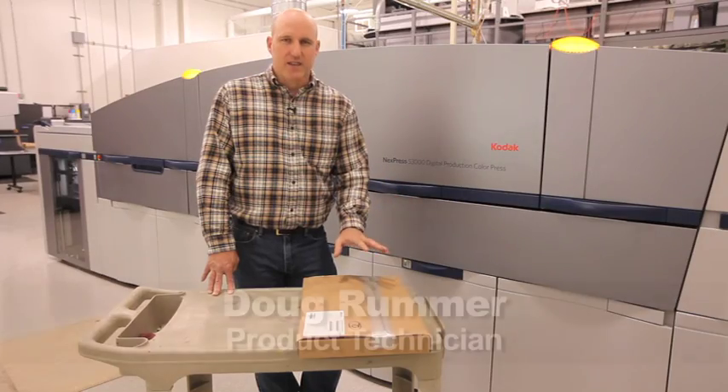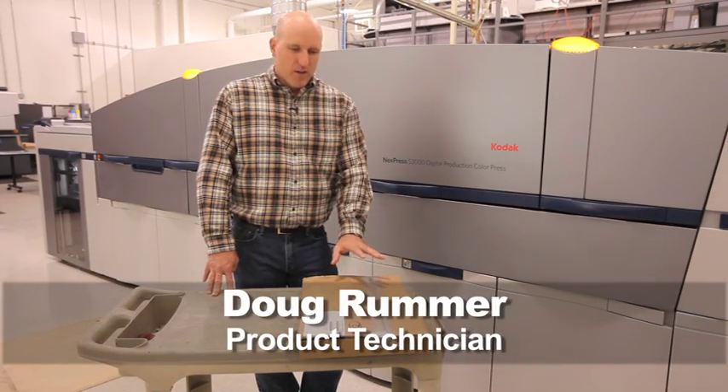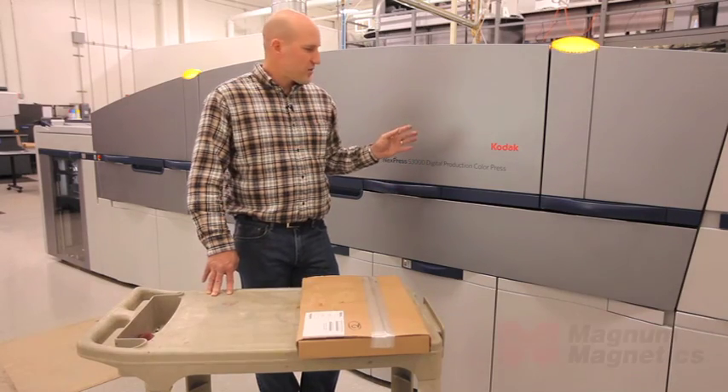Today we're going to be running Magna Magnetics Certified Digimag Plus Bop on a Kodak Nexpress S3000.